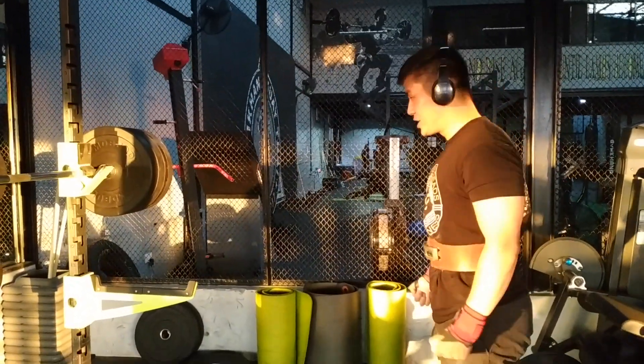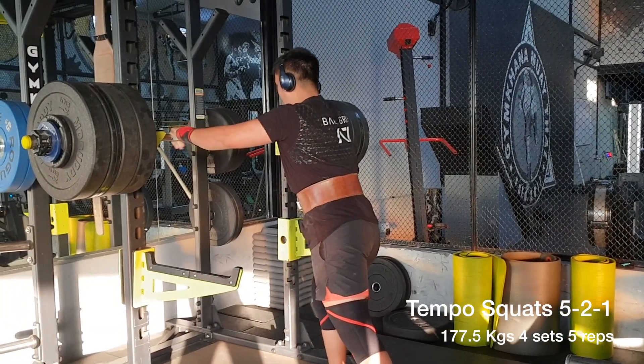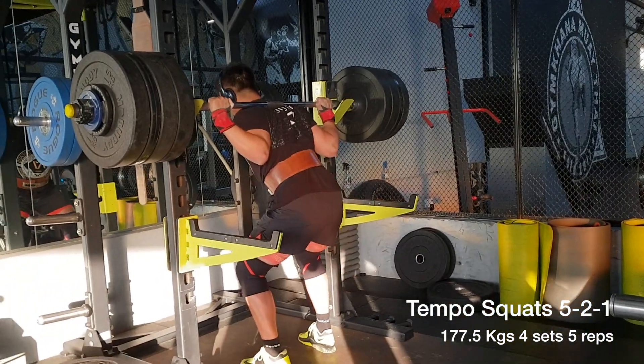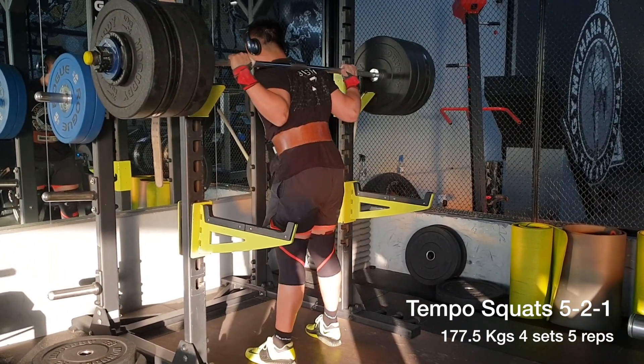I've got a competition coming up. I'll let you know how it goes. So as you can see, I'm just getting hyped up for squats. This day I had 177 kg tempo squats for four sets of five repetitions.